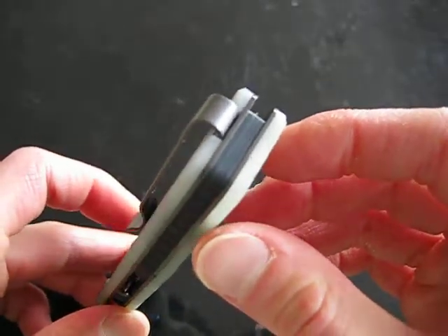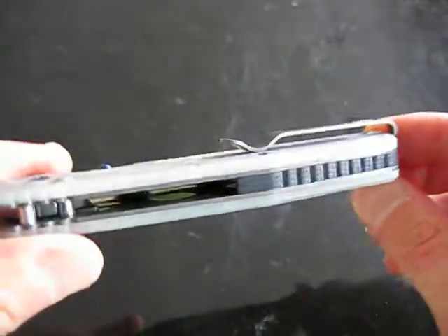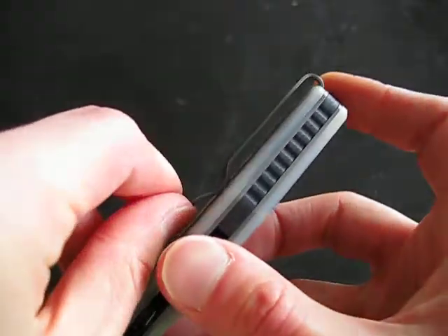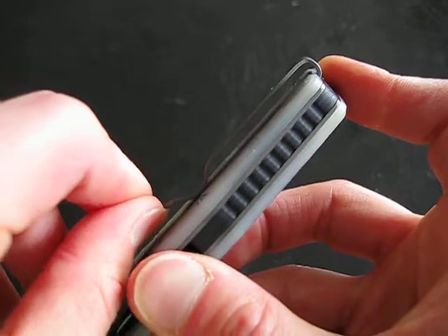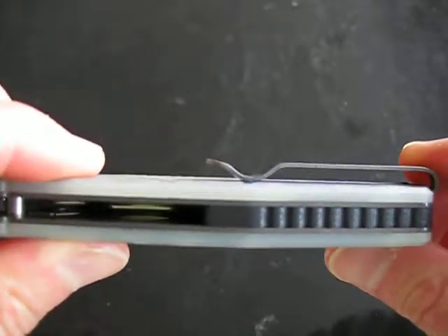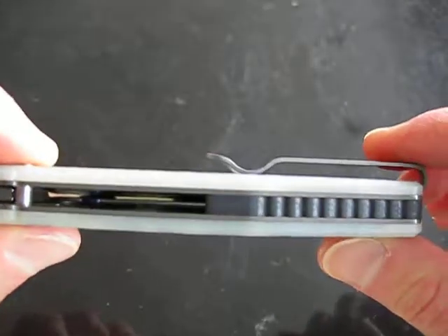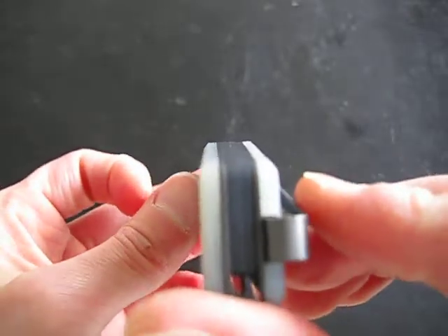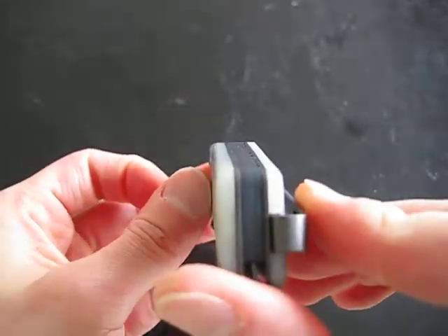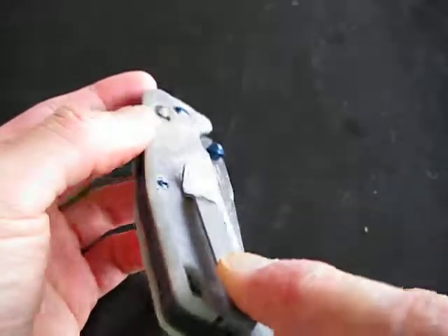There is a loop-over pocket clip, which is for very deep carry, and the retention is good — not too tight and not too obnoxious when you're holding it. There are no hot spots when holding this knife in the hand. The edges are chamfered, so it's very comfy in the hand when in use.